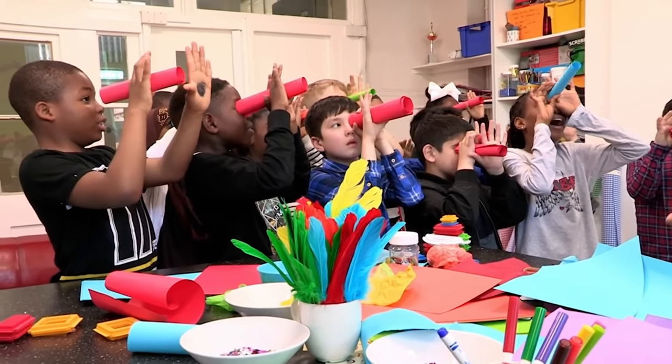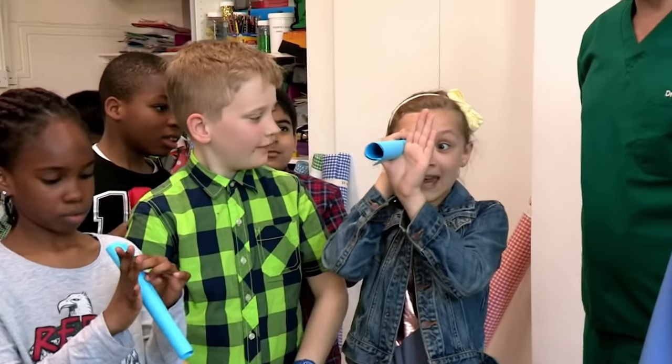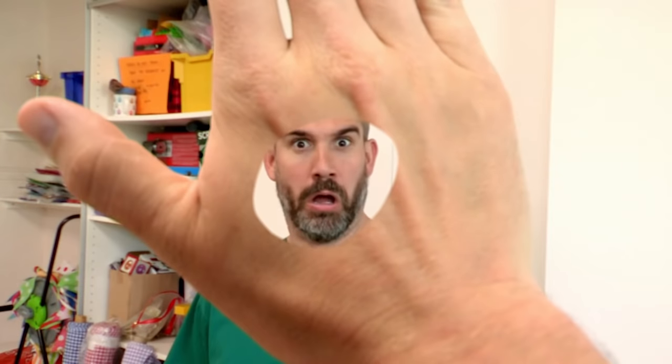I can see you right through the middle of my hand. I bet you want to see too. Here we go. Tube up to one eye, other hand up to the other eye, keep looking through both eyes and magically I can see right through my hand.